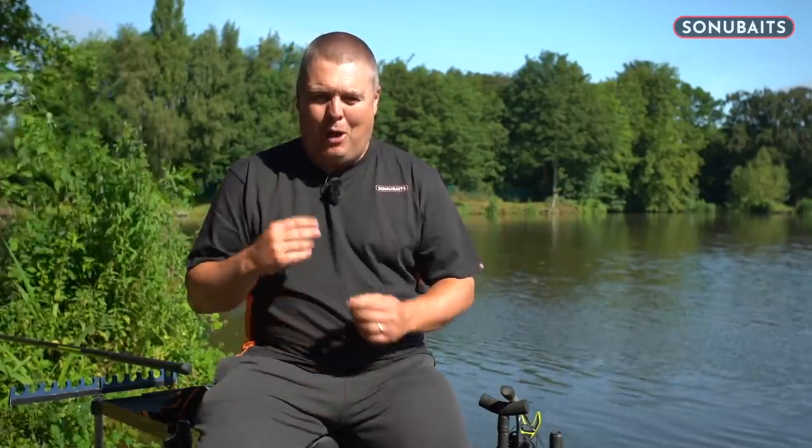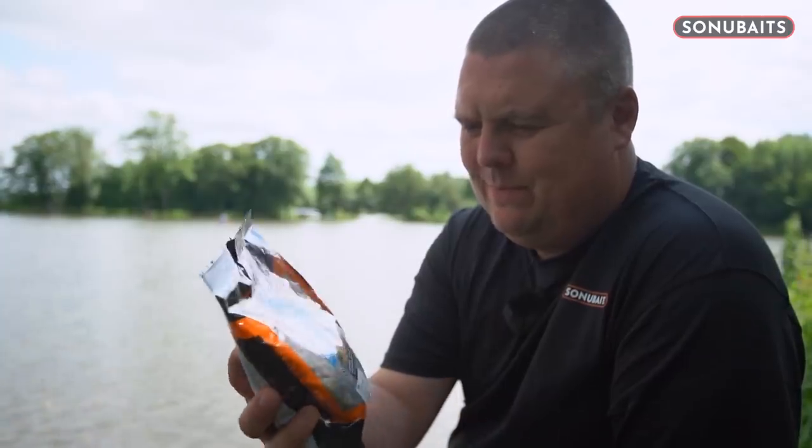I wanted a different standout bait that almost replicated the swollen-up pellets on the bottom, but didn't have the issues of trying to hair rig blown pellets, or softening conventional coarse pellets to put on the hook — it's impossible, it's an absolute nightmare and it was doing my head in.